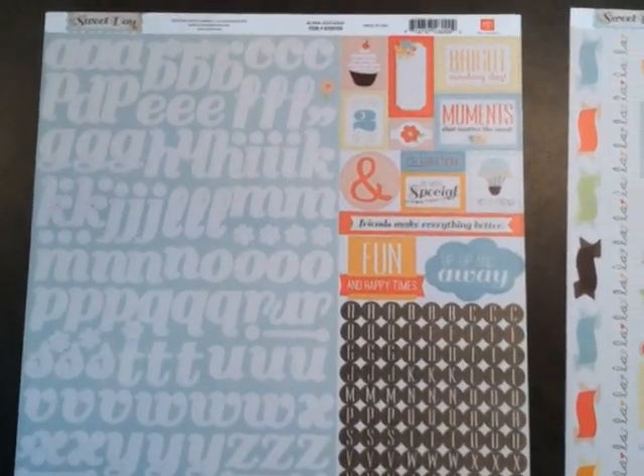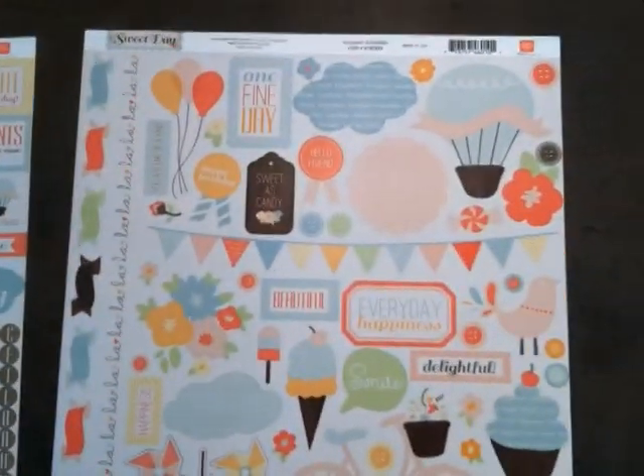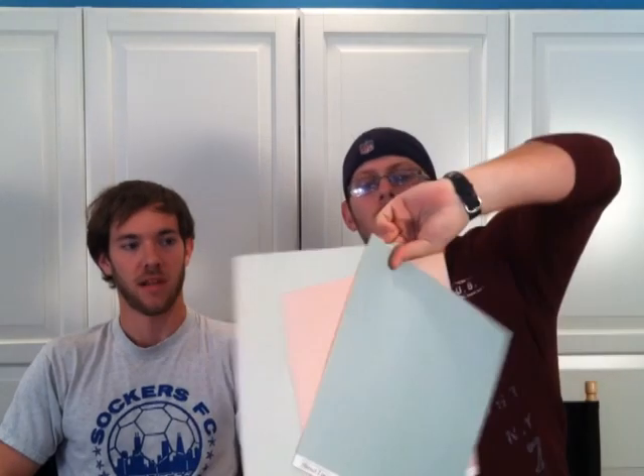We've got the paper and then the collection kit, which also includes the Alpha stickers and the Element stickers, which we have up front. We also have this paper — it's double-sided, solid colored on both sides. And then we also have the 6x6 paper pad, which is the same paper schemes as the pack, just a smaller version.